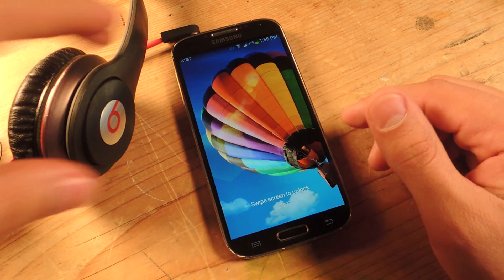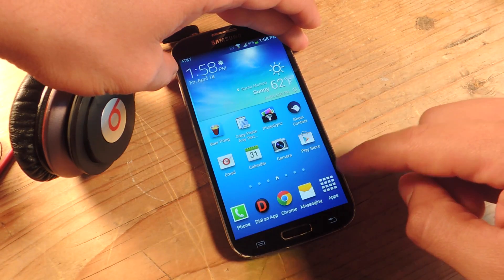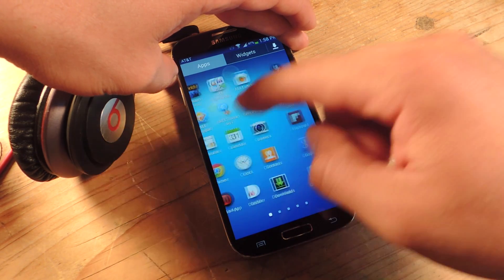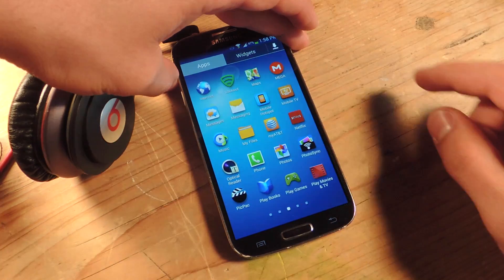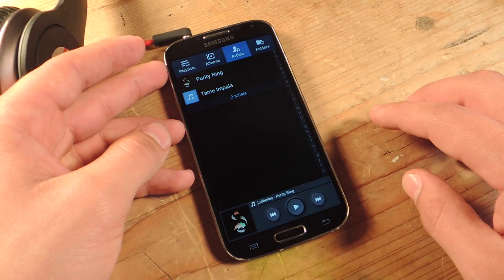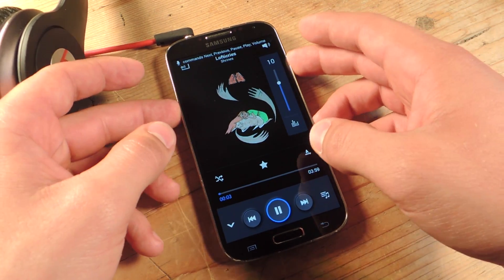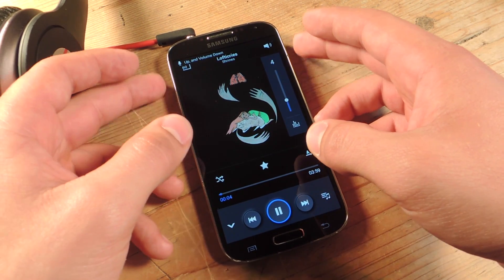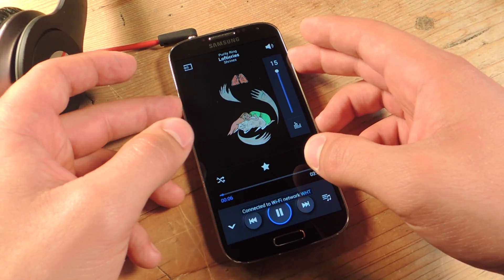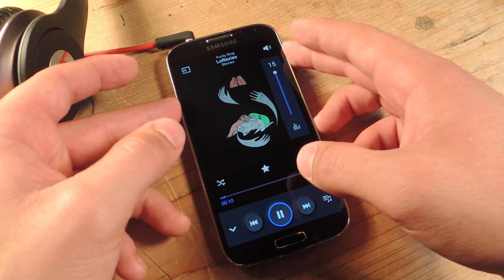Alright, so my device has done a reboot. Let's play some music real quick. You'll notice now that when I try to put the volume up, I won't get this stupid notification. Well, there you go already. I'm going up and down, I can go past 10 like nothing. I can go down — nothing.